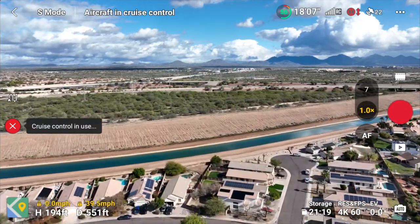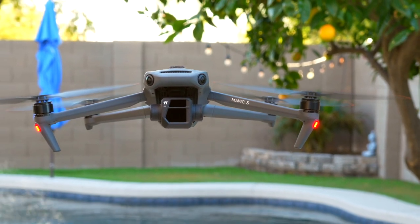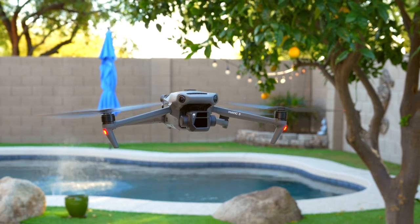DJI Mavic 3's new Cruise Control feature is a game changer, and in this video I'm going to tell you guys why and give you a little rundown about how it works. Let's jump into it.